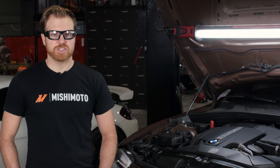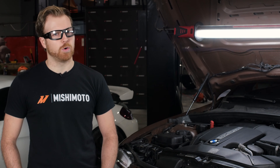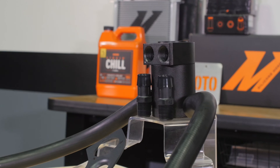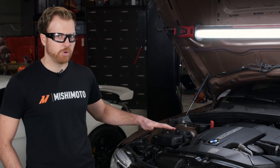A couple of other design challenges that we had with this was the fact that the engine bay is really cramped and there isn't a whole lot of room for a catch can inside the stock engine bay. We didn't want lines running all over the place, so we knew we wanted to put the catch can somewhere in this general area.